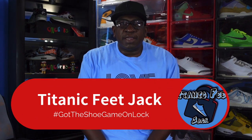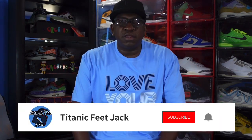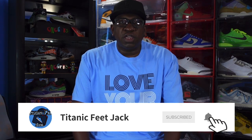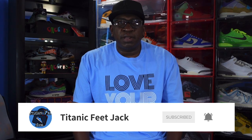What's up everybody, it's Titanic Feetjack and I'm back with another video. We're taking a look at a sneaker set to release later this month. But before we get into that, I need you guys to hit that like button, hit that notification bell so you'll be notified every time I upload, and leave a comment down below letting me know your thoughts on today's video and the sneaker we're about to look at.